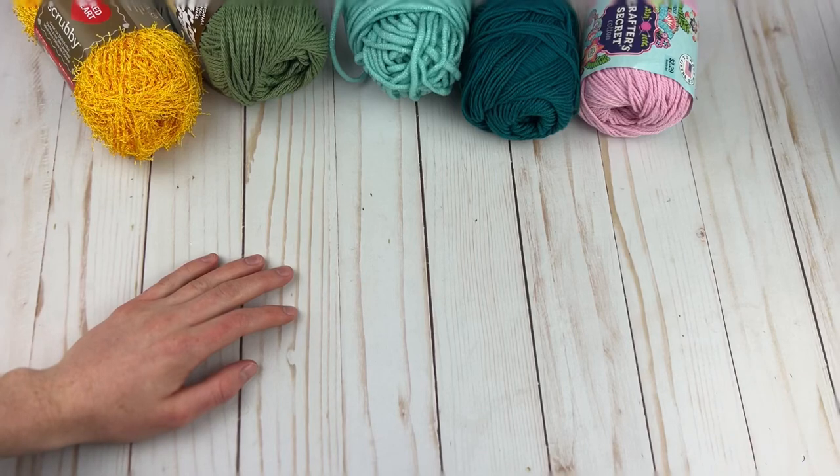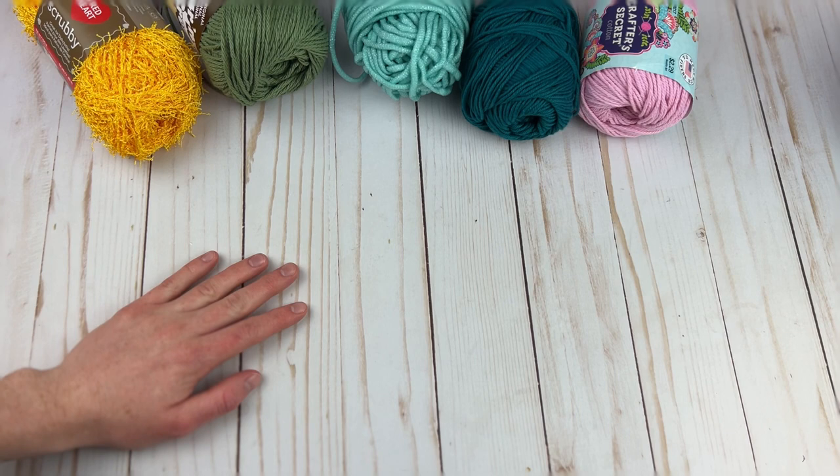Hey everyone, it's Rachel from Desert Blossom Crafts back with a new video. Today I want to show you five of my favorite yarns for crocheting dishcloths. I'm going to be releasing quite a few dishcloth patterns this year, and I also want to show you the patterns that go along with them.